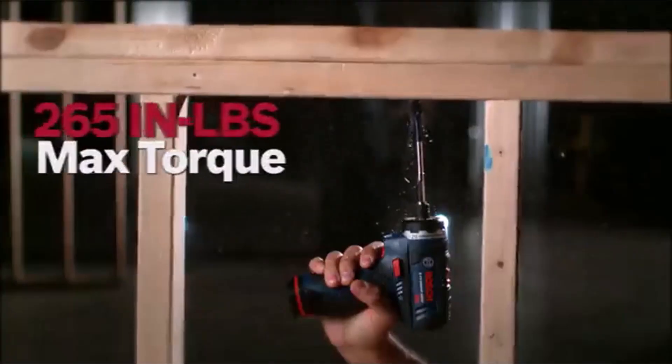What we like about it: 0–550 RPM motor, 16 torque settings, variable speed and keyless chuck, built-in bubble level and LED light, magnetic base, lightweight and compact.